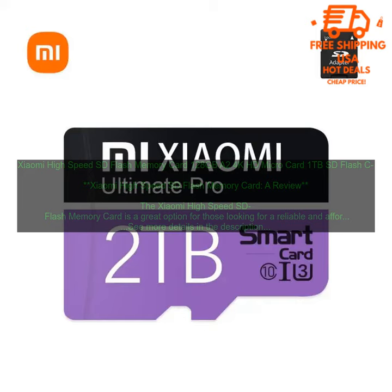Pros: Available in a variety of sizes. Compatible with a wide range of devices. Fast read and write speeds. Durable construction. Affordable price.